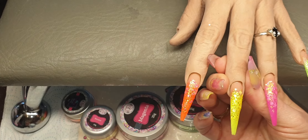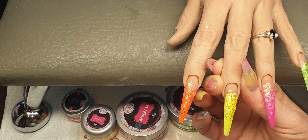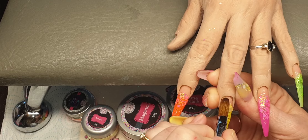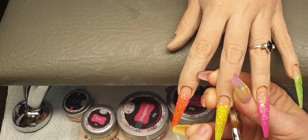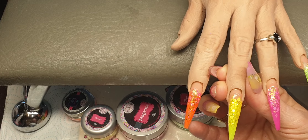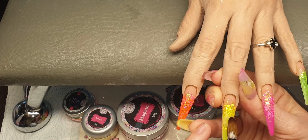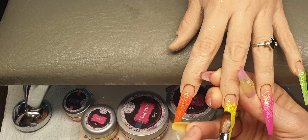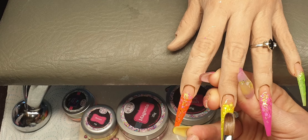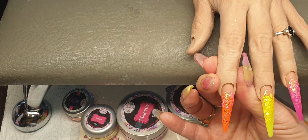And then the yellow one — I think these look absolutely gorgeous, perfect for summer. I'm going to come in with another bead, just bring that down. And the last nail — this gorgeous orange one.